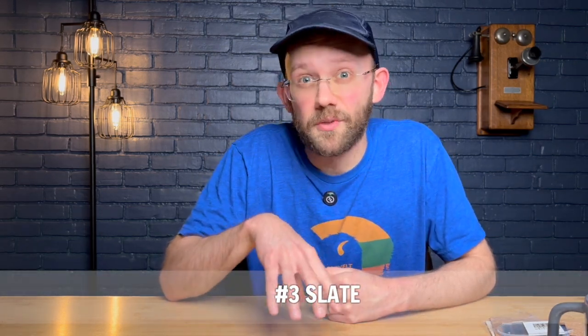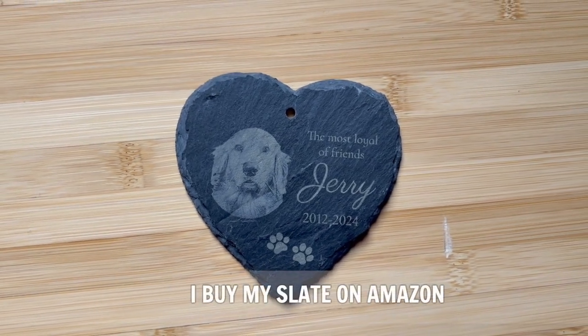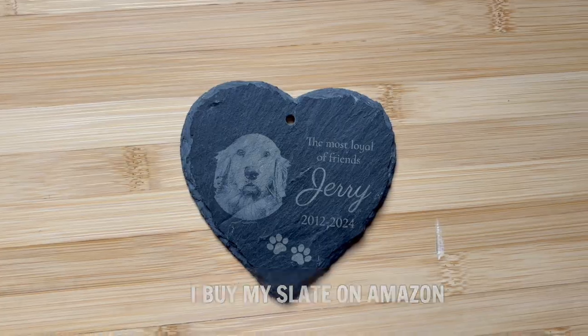Third on the list is a personal favorite of mine: slate. It engraves really nicely and is a good one for beginners to practice with — I've done a lot of photo engraving with it and get a lot of detail out of it. I also want to acknowledge that genuine leather could be another good recommendation, as it's probably a bit more versatile than slate.